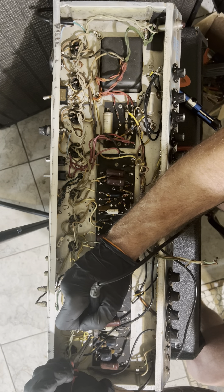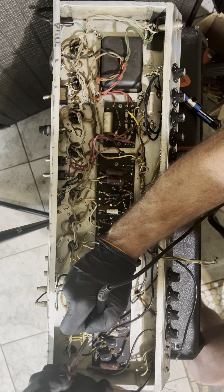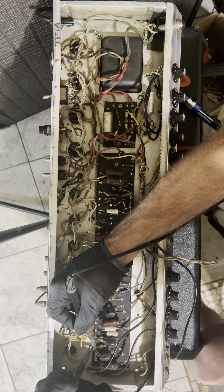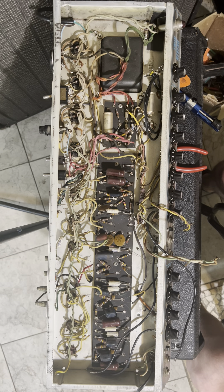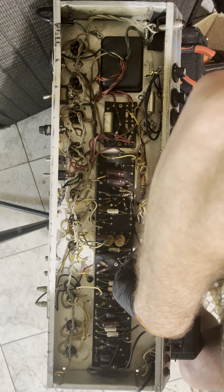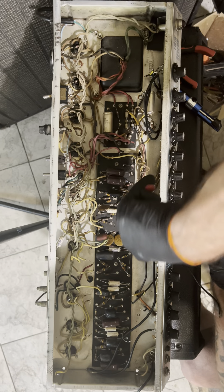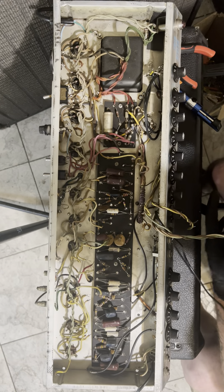Millennials, man. They think the world owes them something. I come from a place and time where if somebody bothered somebody, you dealt with that personally. All right, here's another ground we're gonna snip off the chassis — I'm not using the chassis grounds like that either. Here's another one; I'm gonna leave that one there for reference. Pull that out of there.